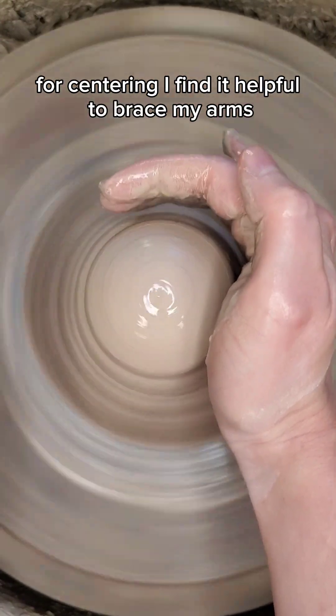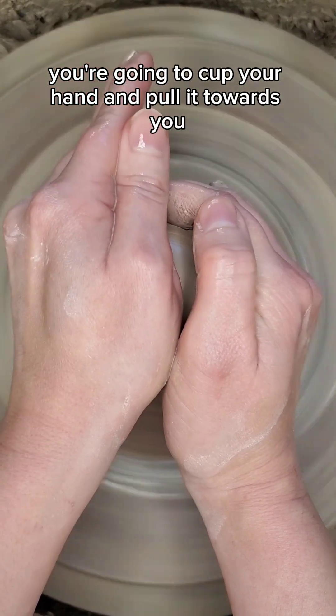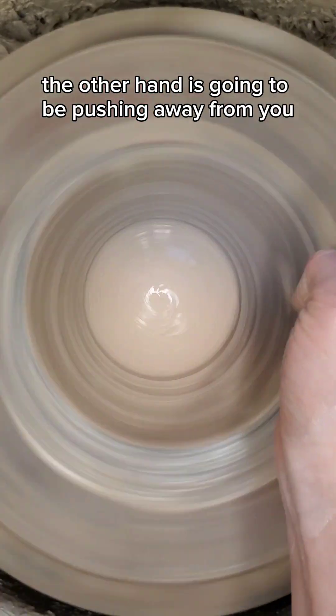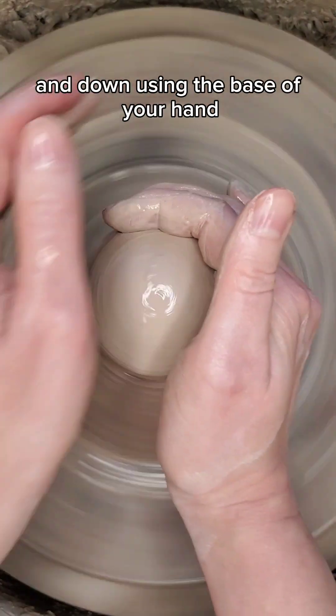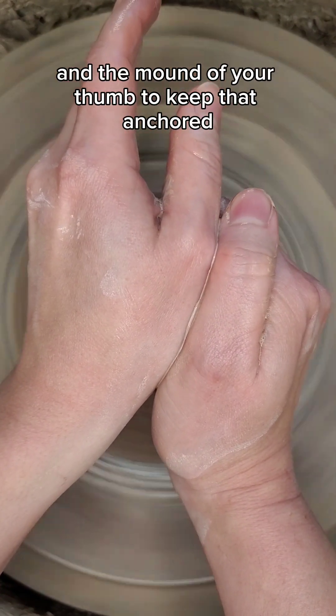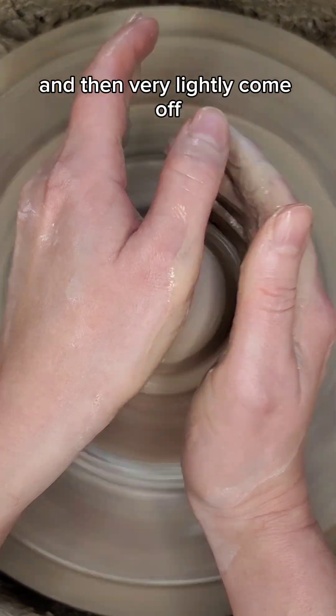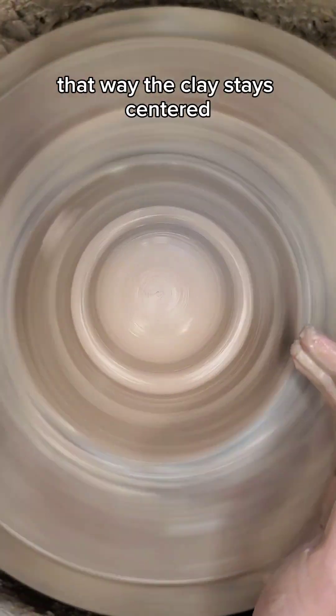For centering, I find it helpful to brace my arms or my elbows on my knees. Then you're going to cup your hand and pull it towards you, and the other hand is going to be pushing away from you and down, using the base of your hand and the mound of your thumb to keep that anchored. Hold this position until you feel it center, then very lightly come off so the clay stays centered.